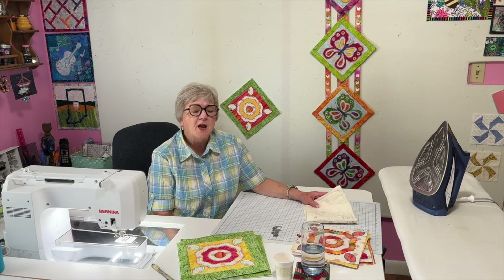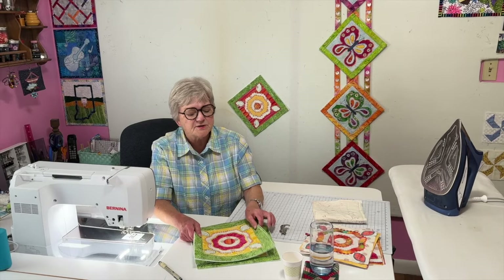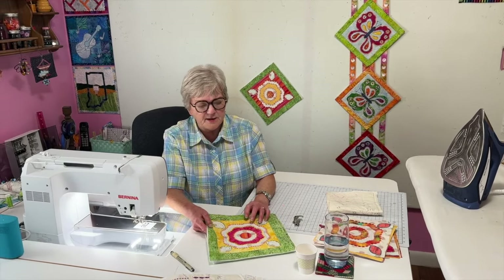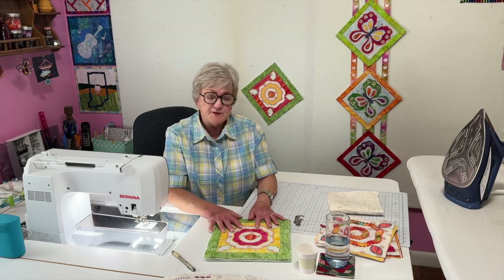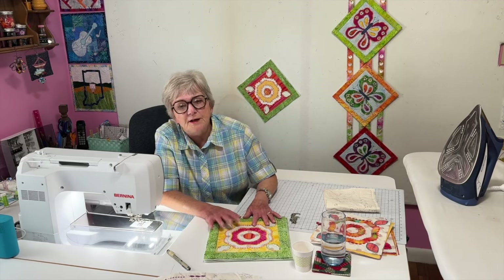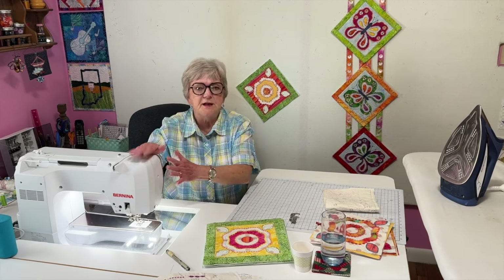I think that's it for this embellished applique stitching. When I get to anything else that I think might be new and different, I will post it. So enjoy your machine and all the things that it can do.